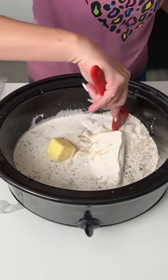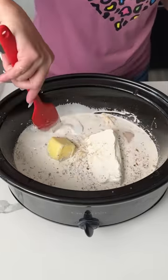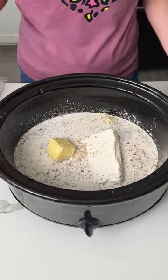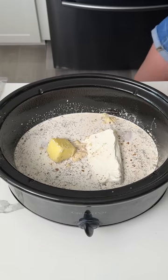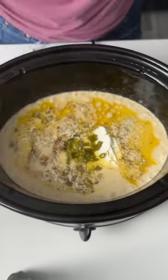Just move the soup around and the seasonings. Alright y'all, this is the first step — an easy one, basically a one-dish crock pot dinner. We're going to cover this and cook it on low for about 2 hours, and then I'm going to show y'all the next step. Y'all are going to love this easy dinner.